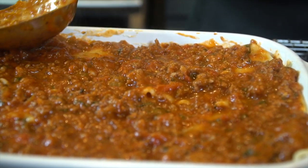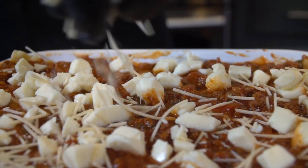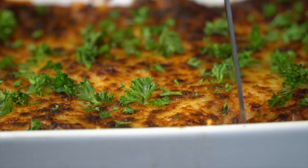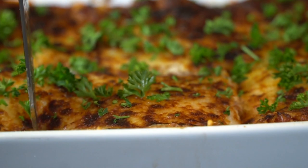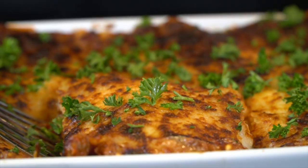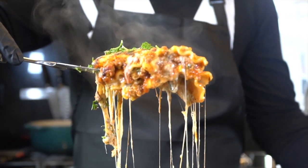One last layer of sauce, another nice layer of mozzarella, and then finally we're going to top it with some shredded Parmesan cheese. Feel free to use whatever cheese you like. Make sure to let your lasagna rest for at least one hour before you slice it, otherwise your filling is going to ooze out everywhere. It'll still taste delicious, but you're not going to get that beautiful money shot. Speaking of money shots — take a look at that. There you have it folks, that is my lasagna recipe.